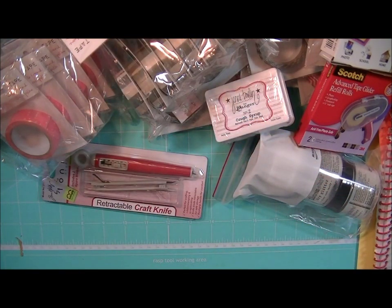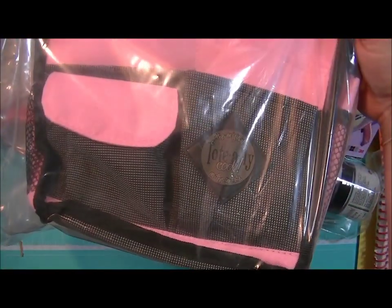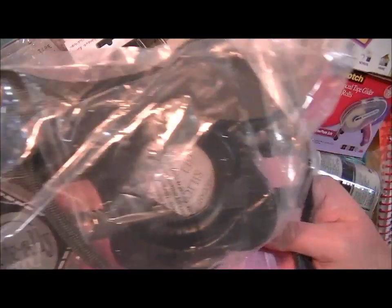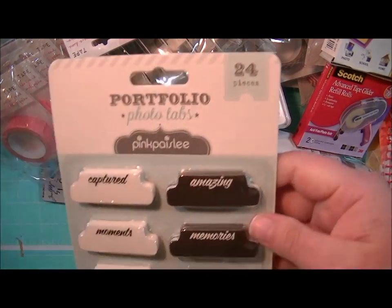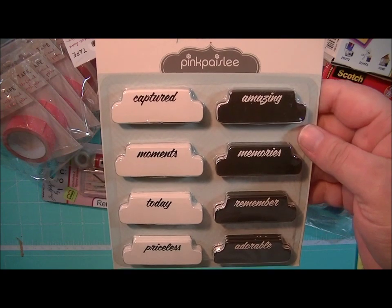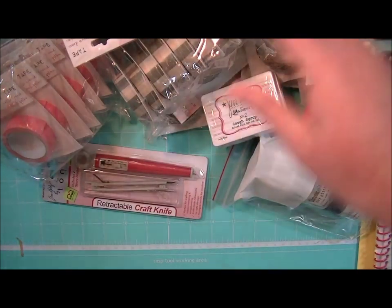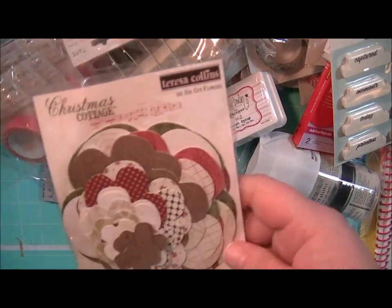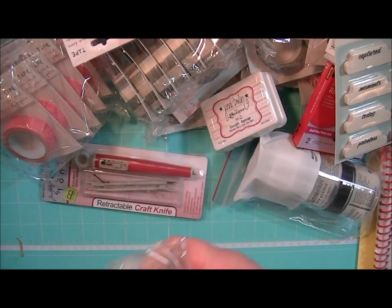And then I got another one — I've sold several of these. They're the Cropper Hopper Totally Cool Tote, and it's kind of hard to see from this angle but this is what it looks like. And from Portfolio I got some of the Photo Tabs — it's from Pink Paisley but it's the Portfolio Collection. And these are the die cut flowers for the Christmas Cottage Collection by Teresa Collins. And I got some more of the quarter inch score tape.